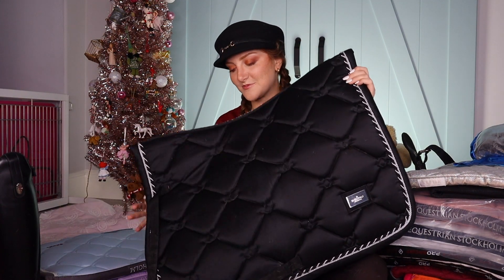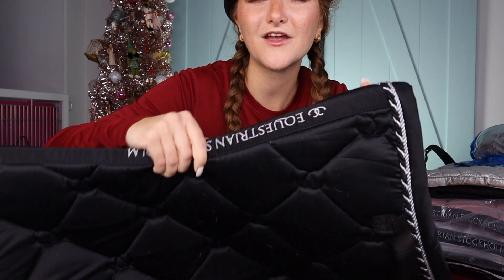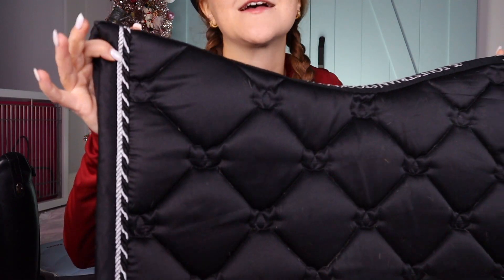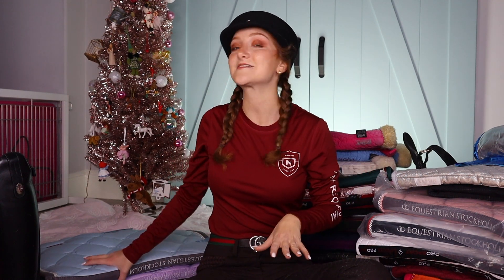You guys have probably seen all my Equestrian Stockholm pads. We got my black Equestrian Stockholm, which gets used a lot because I love Equestrian Stockholm pads — they're so satiny. I really liked the old Equestrian Stockholm logo. I have my old ones and they're just classics — really good classics. They look like Chanel, just really classy chic. I love them. 10 out of 10. I wear that one a lot because black always matches everything — I can wear whatever color I want and have Rocket in a black pad, and it's perfect.